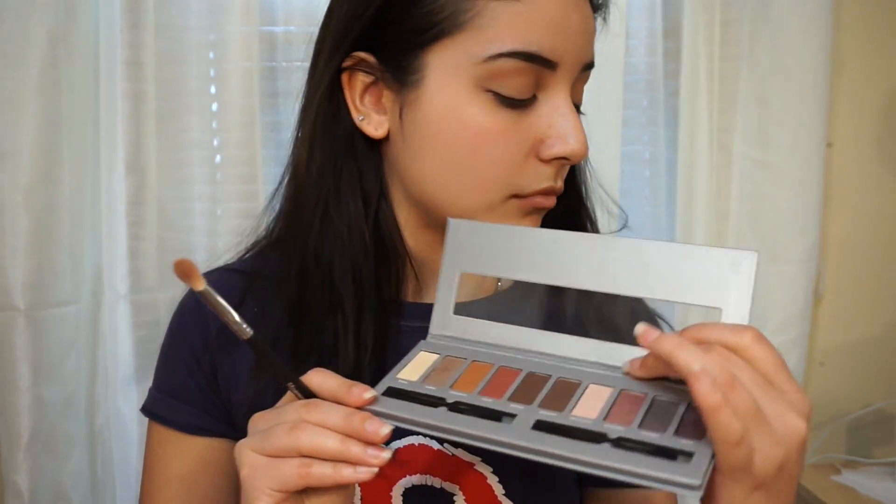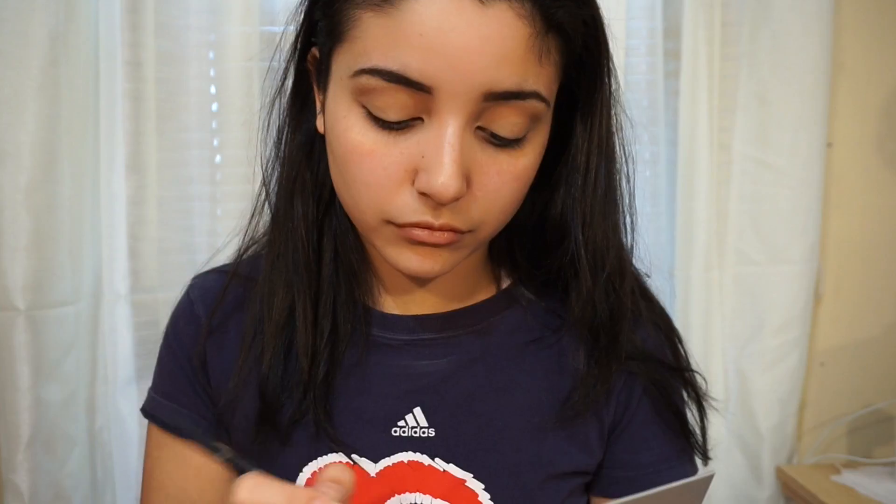Now I'm going to go back into the Ulta palette and use the chocolate brown looking shade and I'm going to be putting that on my outer V.